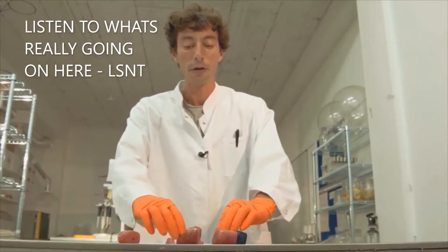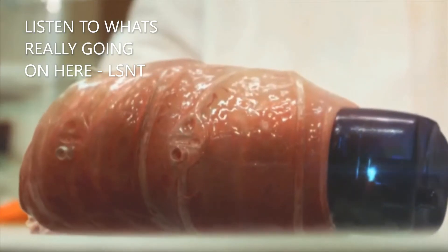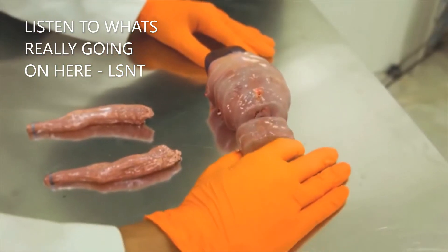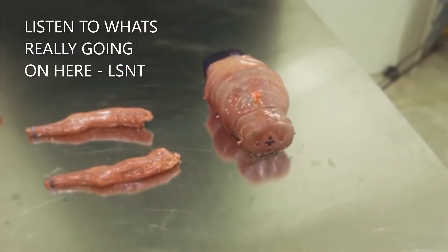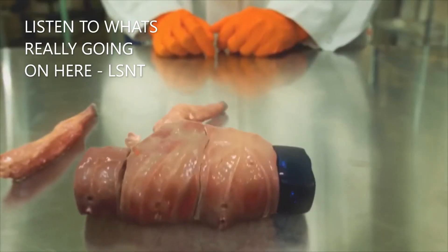Now, the lung is going to start breathing. You can see both organs are now collaborating. I can add a kidney module. And if I add a limb module, I start actuating the organism to move.